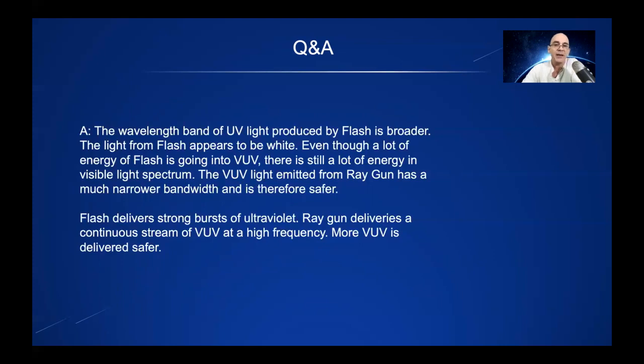The VUV light from RayGun is much narrower in bandwidth and is therefore safer. Flash works a different way as well — it produces very strong bursts of ultraviolet light. But RayGun delivers a continuous stream of VUV at a very high frequency. So more VUV is delivered, but it's delivered in a more safe way.